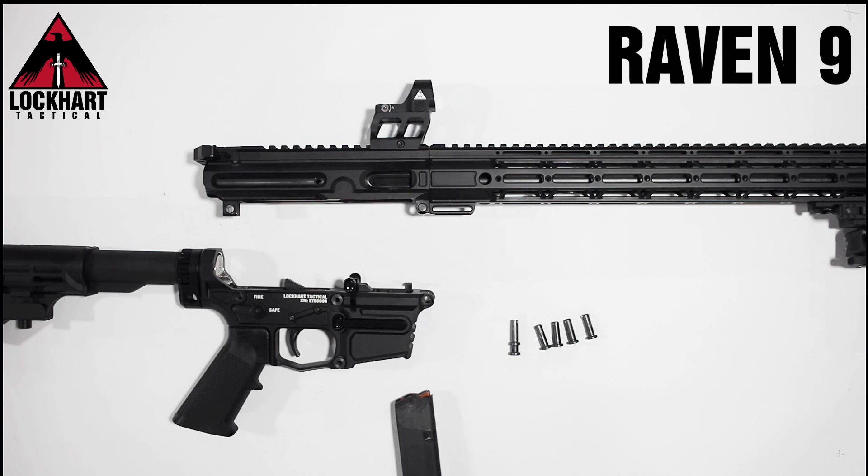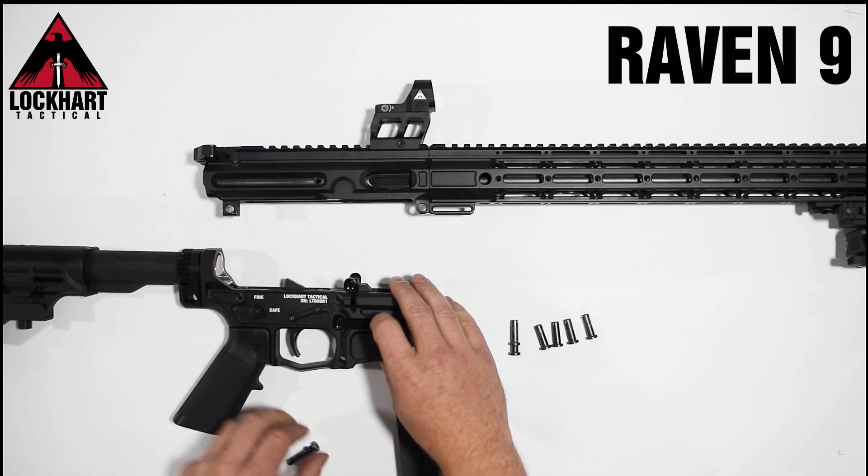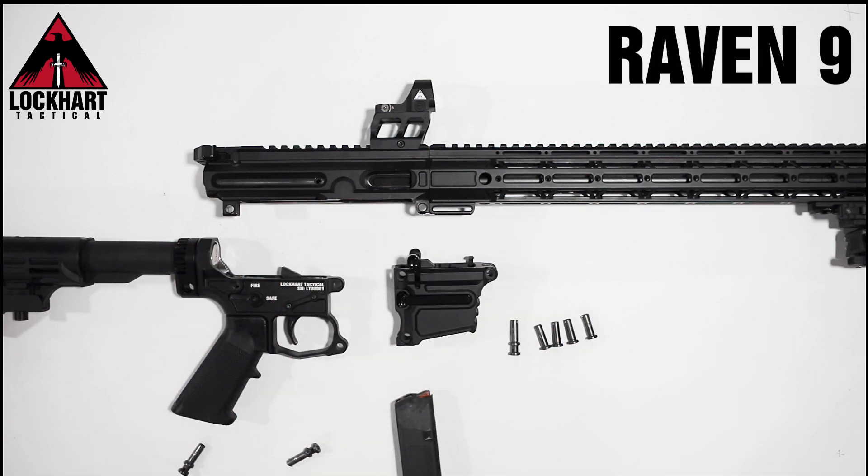To change calibres from our standard length magwell to our mid-length magwell, simply remove our two middle-most pins and the magwell will separate from the lower.